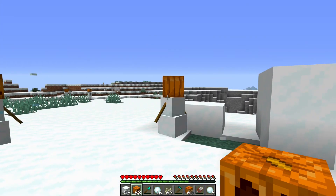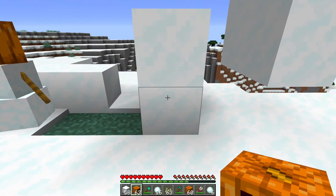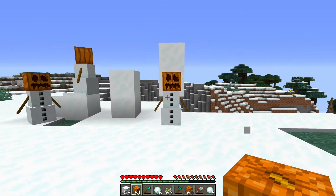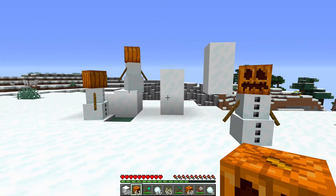You can place them up and down with your carved pumpkin on top of them, or you can place them with your carved pumpkin on the bottom of them.